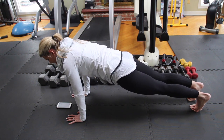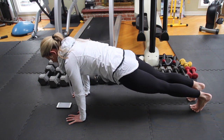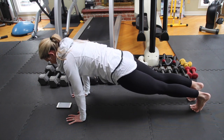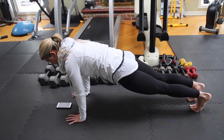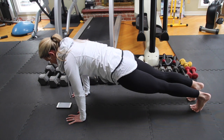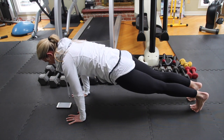Still keeping the abs tight, still breathing, everything's engaged. Keep going. 15 seconds. 10 — awesome, almost. Legs engaged, finish it out strong. 5, 4, 3, 2, and stop.